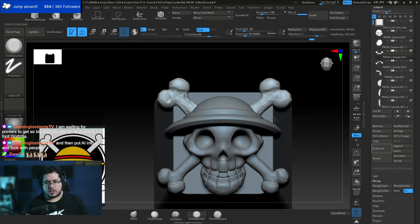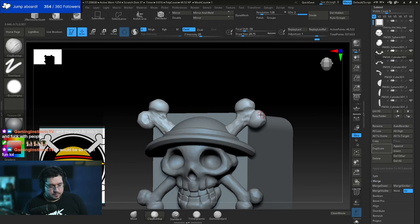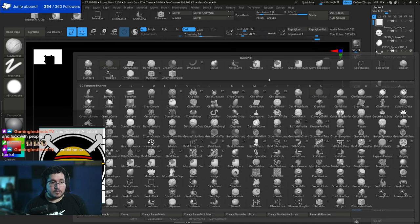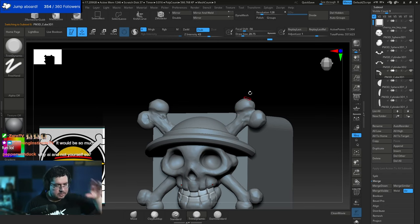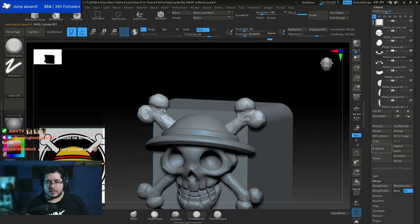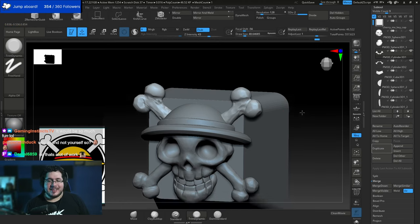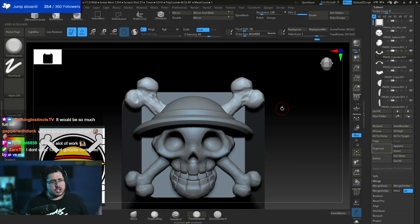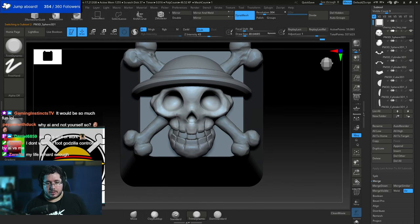Using Trim Dynamic, I'm going to break symmetry and start adding some damage details to the bones. I want to exaggerate the eyebrow area more because at the 3D print size, you'll barely notice subtle details.